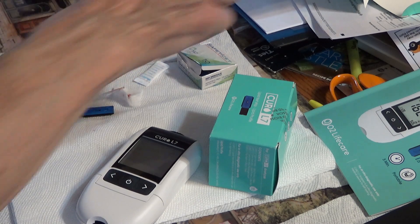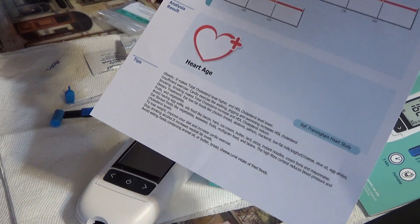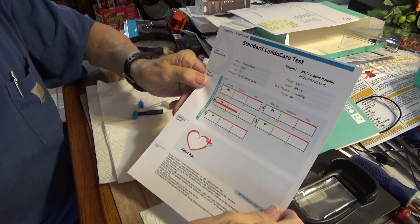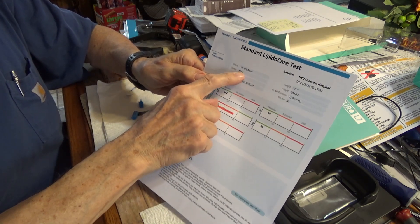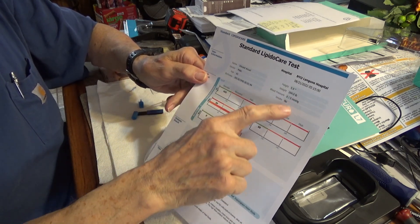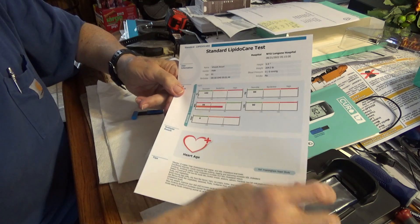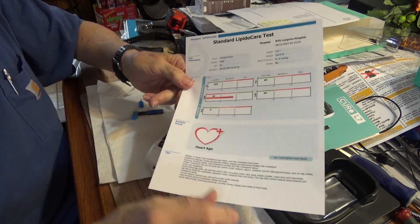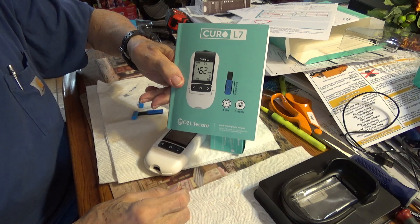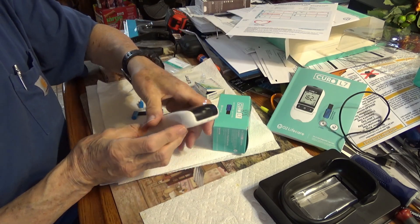Now I'm going to show you about the software. Here's a printout from yesterday. That's yesterday's printout — got my name, male, 81 years old, date of birth, my weight right now 204. Pretty cool. The manual does not say about downloading any kind of software, but it does show you that there's a printer port in the back.